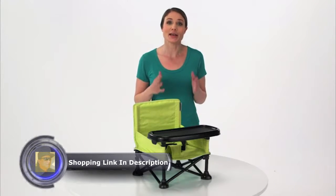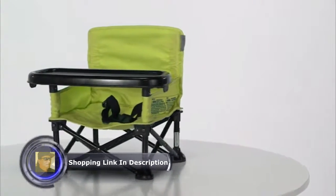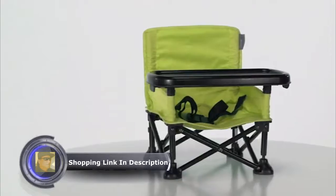When your little one learns to sit up unassisted, the Summer Infant Pop-and-Sit portable booster makes on-the-go feeding time a whole lot easier.